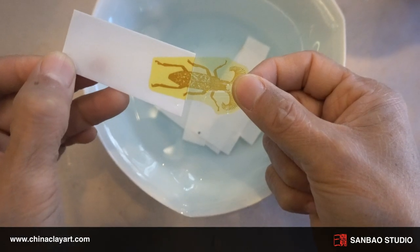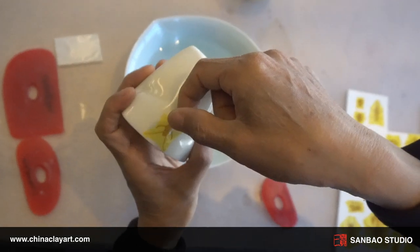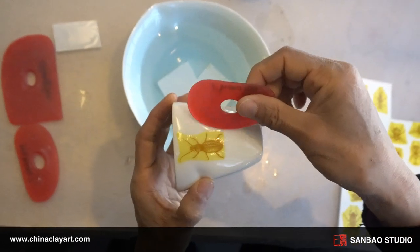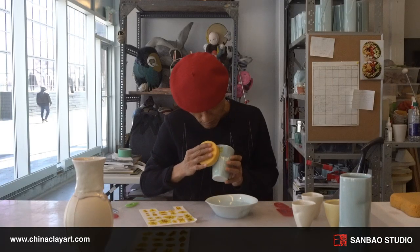Gently slide off the pattern from the backing and place it on your pottery. Using a soft tool, gently press the pattern to ensure the decal binds to your pottery. Then take a sponge to remove any excess water.